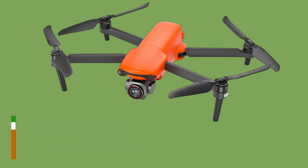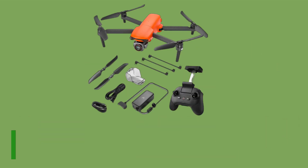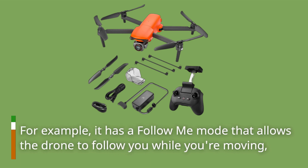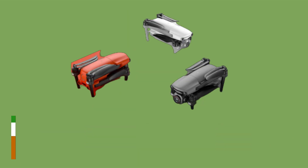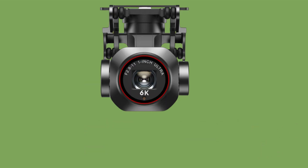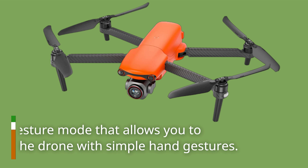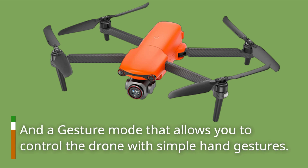Finally, the Autel Robotics Evo Light Plus has a number of intelligent flight modes that make it easy to capture professional-looking footage. For example, it has a follow-me mode that allows the drone to follow you while you're moving, and a waypoint mode that allows you to plan out a flight path in advance. There's also a point of interest mode that allows you to circle around a specific object or location, and a gesture mode that allows you to control the drone with simple hand gestures.